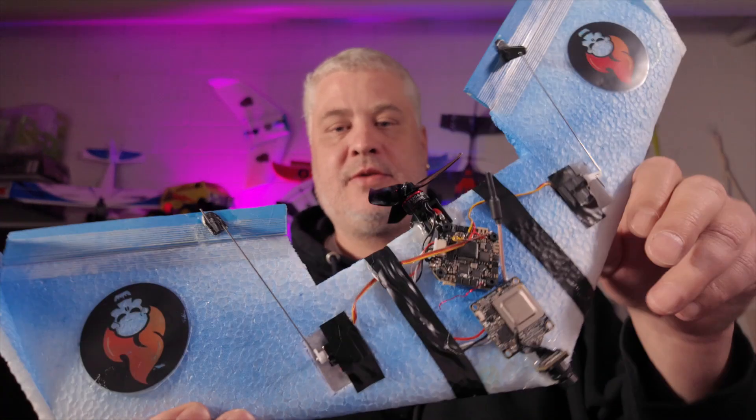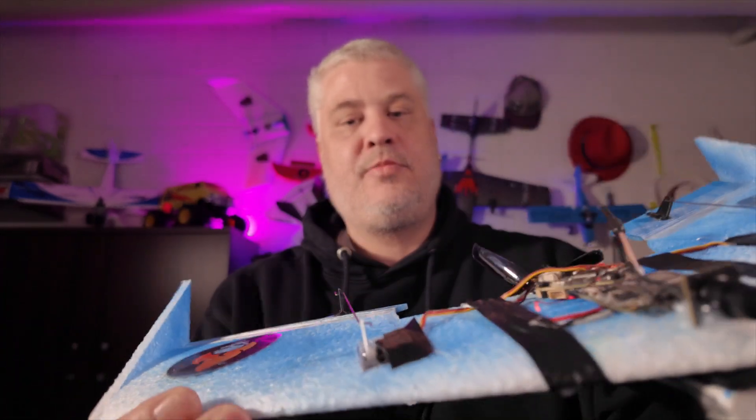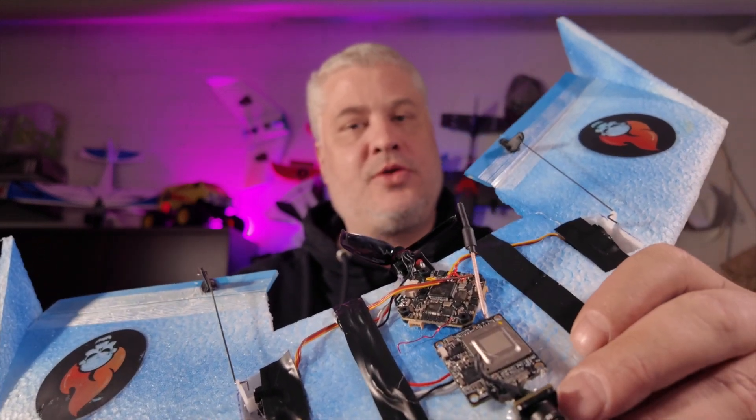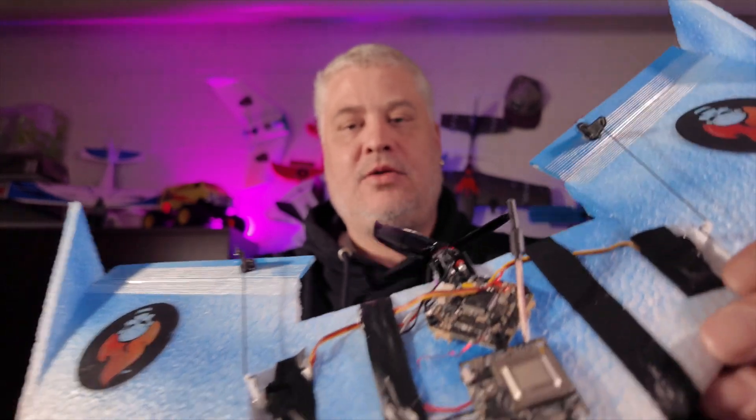Hello everyone, RockerPV here with a new video about my recent build. This is a Kaosemon NonoWing 400mm. I think it's one of the last iterations that I'm going to do in this size, just because it's too prone to wind and also I don't have enough space to build here.